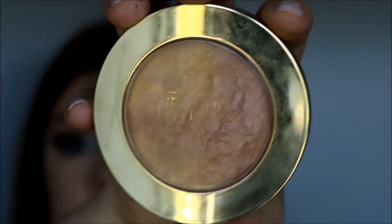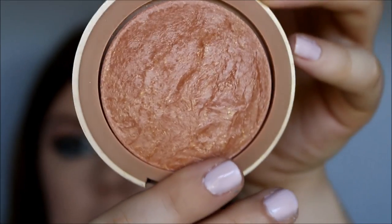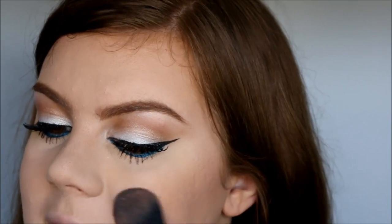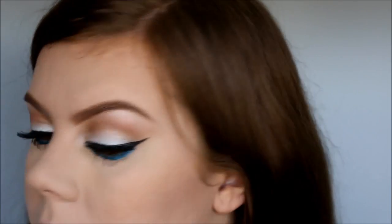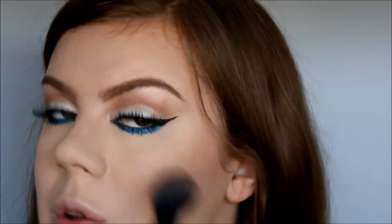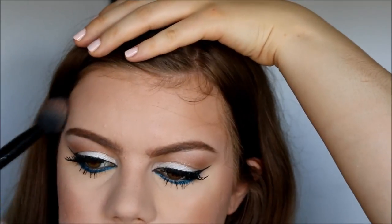For my face I'm going to use this Milani Baked Bronzer in the color Glow, and I'm going to use this instead of blush. Because we are going to work with a red lip, I don't want too much color elsewhere — we already have the blue and then the red, so a pink blush or anything like that would just be too much. I'm also going to take this around my hairline.